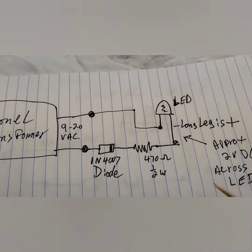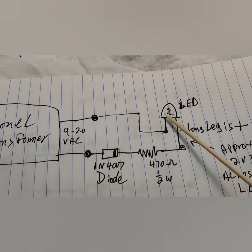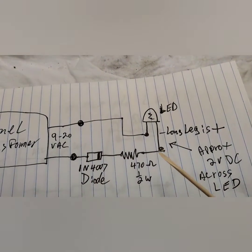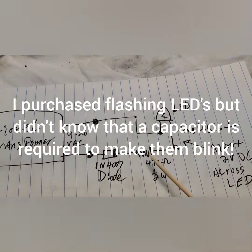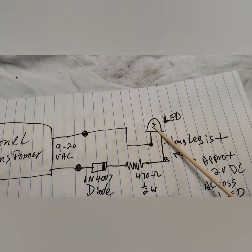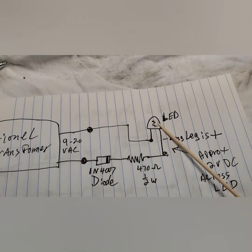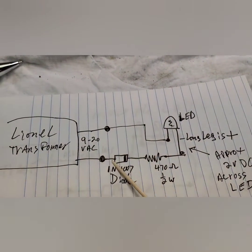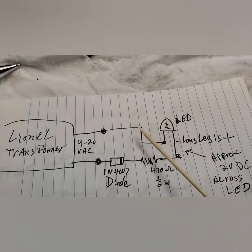That's basically what you do. This diode and this resistor will support — I don't know — 20, dozens of LEDs probably, so you don't have to worry about that. Let's say you wanted to illuminate a railroad car with clear LEDs instead of red ones. I used red ones in the tender, but you could use any color. They come in all different colors and sizes. This will support the whole car — one diode, one resistor, wire everything like this.